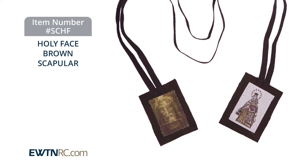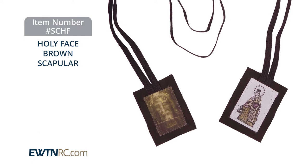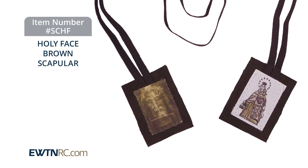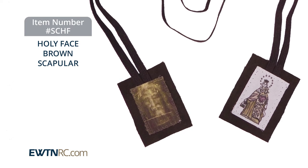And you know what, Joy? The scapular that I'm wearing around my neck right now is this exact same brown scapular that I got from the EWU Changeologist Catalog, and you can too.